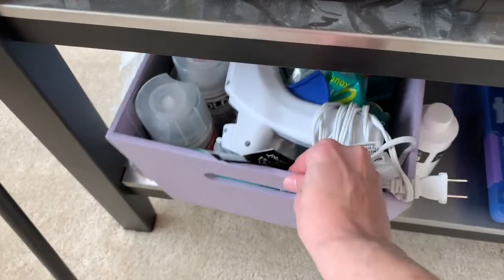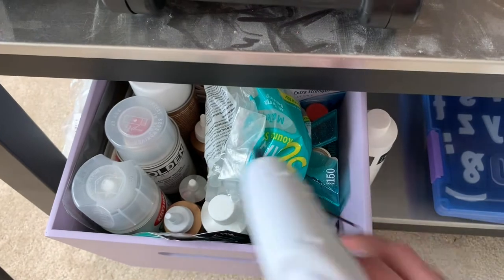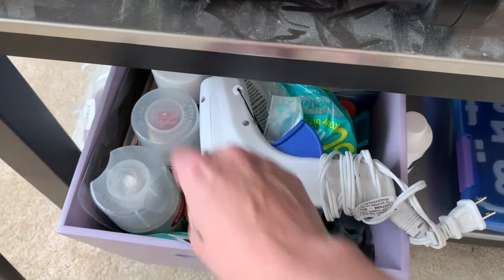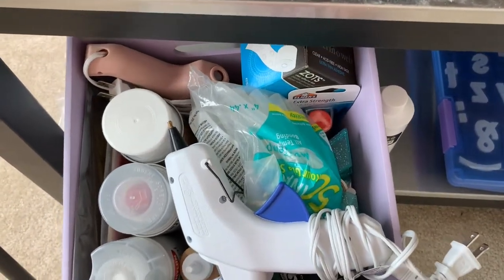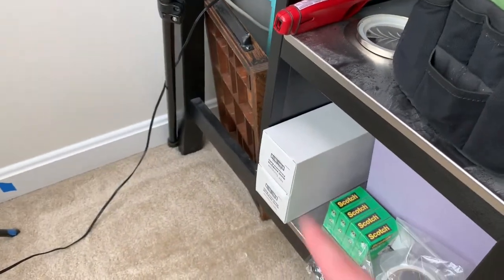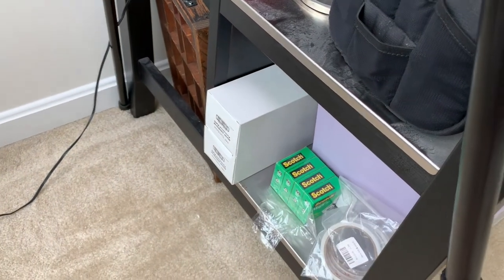This bin is mostly adhesives: hot glue, stamp cleaner, tacky glue, spray adhesive, glue dots, another glue gun. And then extra tape runner adhesive and extra scotch tape.